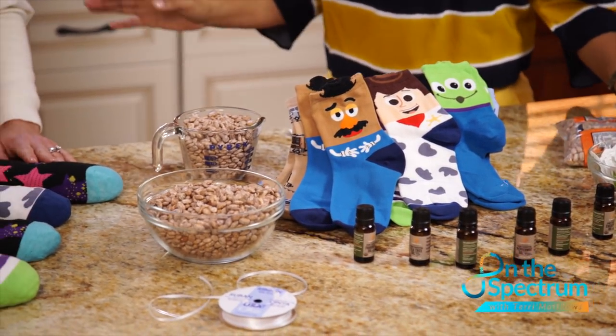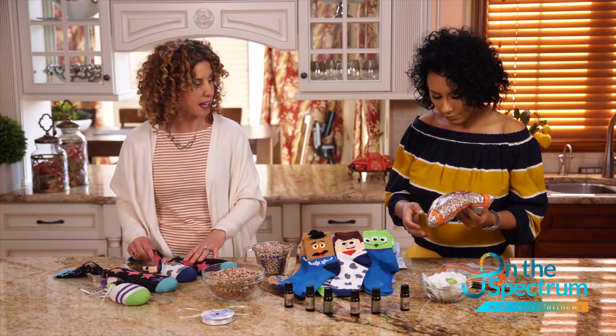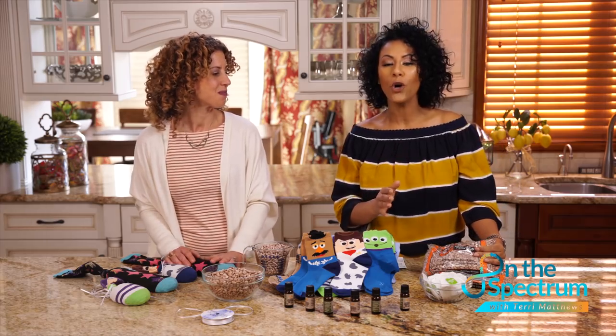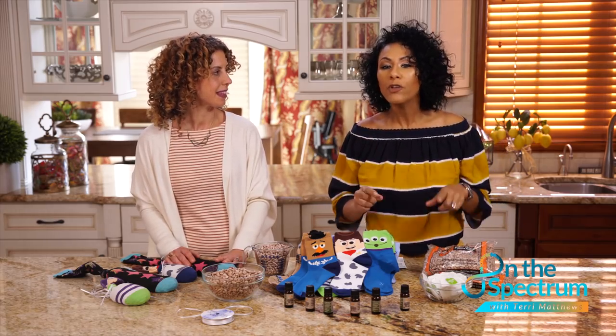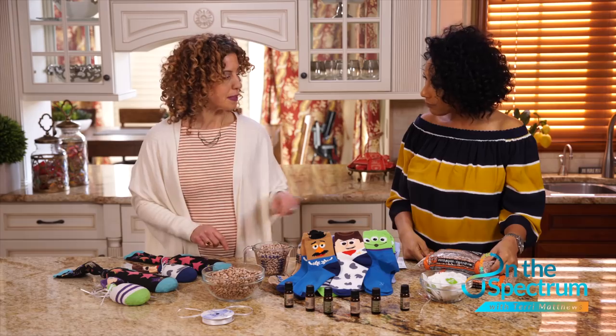I could use a day at the spa almost every day. It's super easy to make — really just three ingredients. We can pick a sock, your choice, your preference. We have character socks or adult socks, and there's always a spare sock in somebody's sock drawer. As moms, we always go into the dryer with two socks and come out with one. It's a great way to repurpose socks.